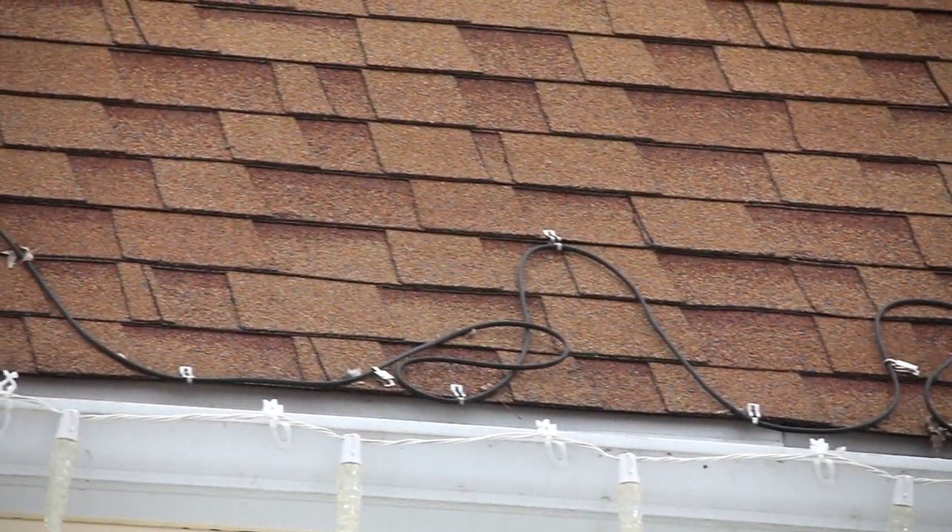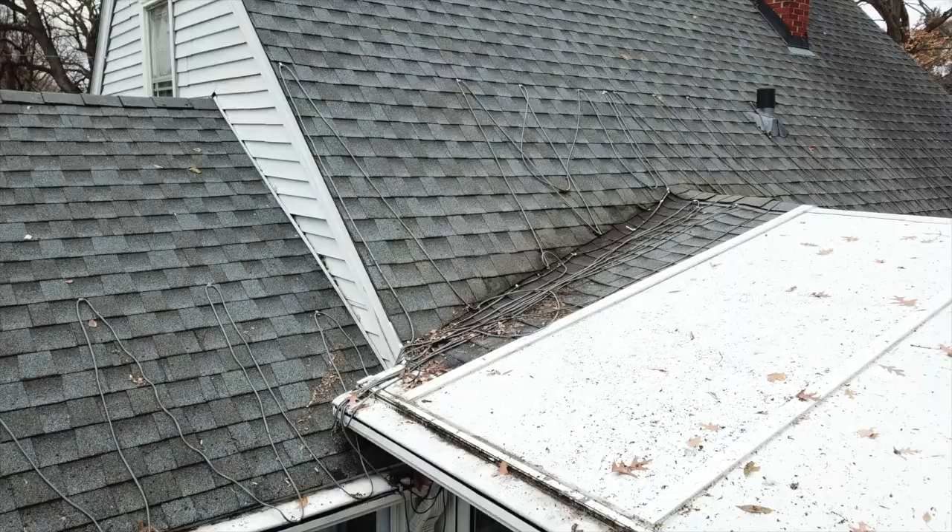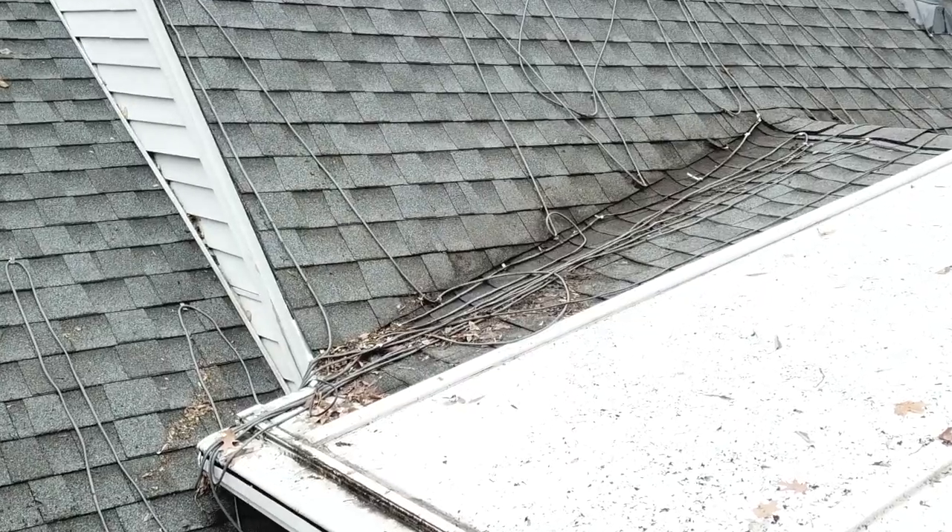Making matters worse, the clips that come with these cables are totally terrible, if I can use an industry term. That's why we usually find the cable spaghetti you see here.